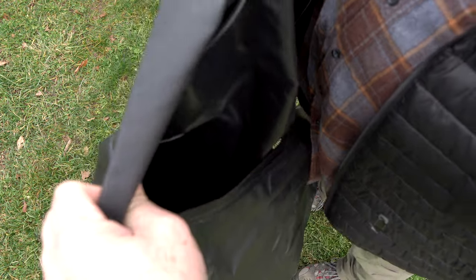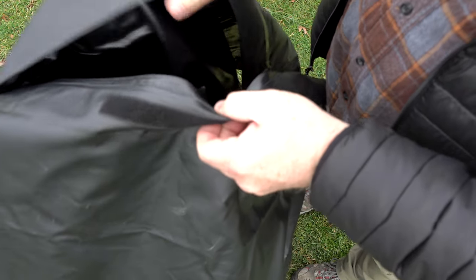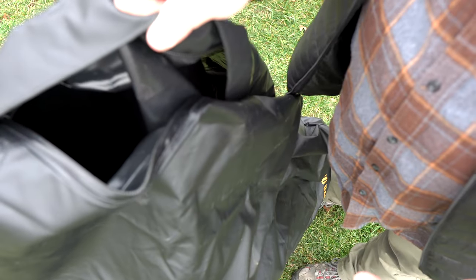So not only is water not going to get through the zipper, but then you also have a flap that goes over the zipper and velcros to the bottom, which will keep it protected as you're traveling down the road.